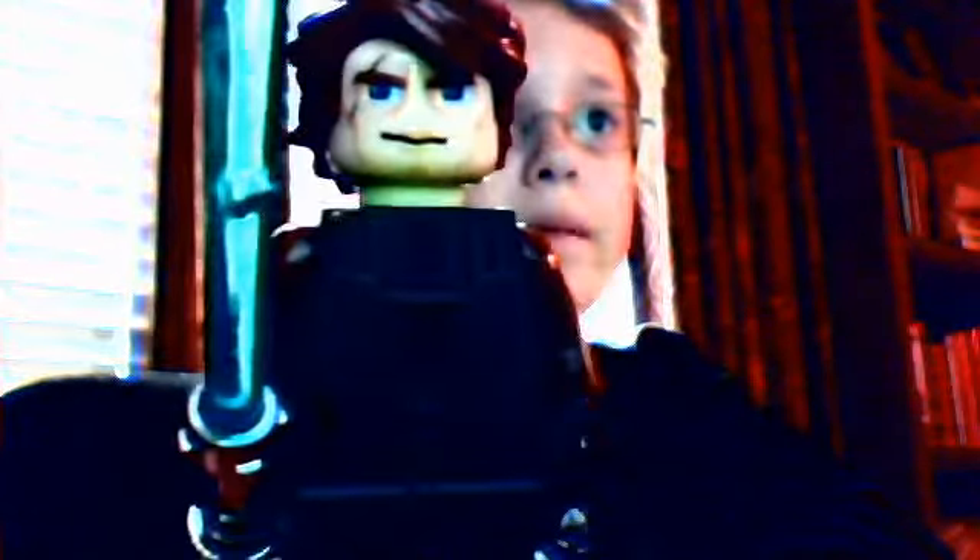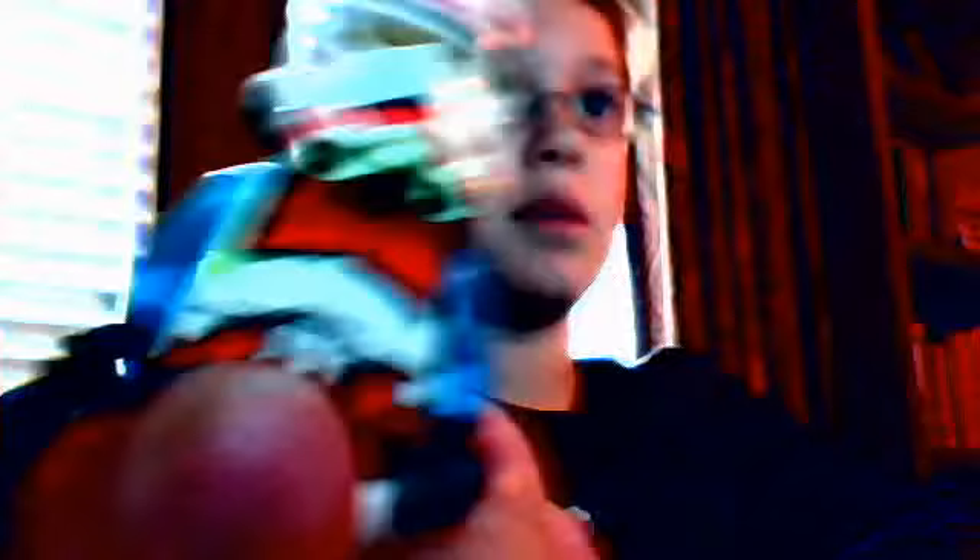Anakin Skywalker. Oh, I forgot my R2D2 — I'll go get it in a minute. My Commander Cody — these are actually the ones from Episode 3 where they go bad, but I just call him Commander Cody. And it's just a red clone — I replaced his arms to be blue now. This won't take me as long as it took me to find the Super Battle Droid, because I know exactly where it is.